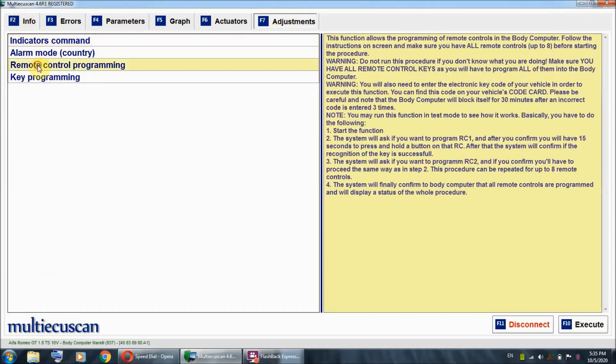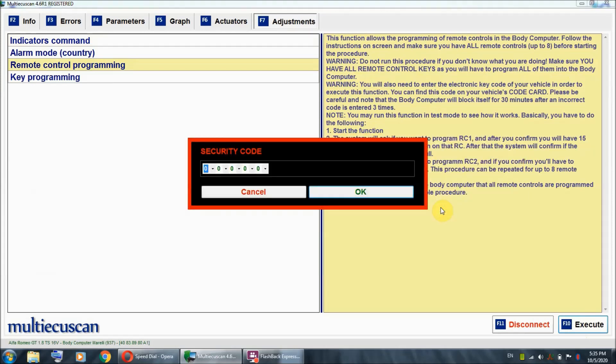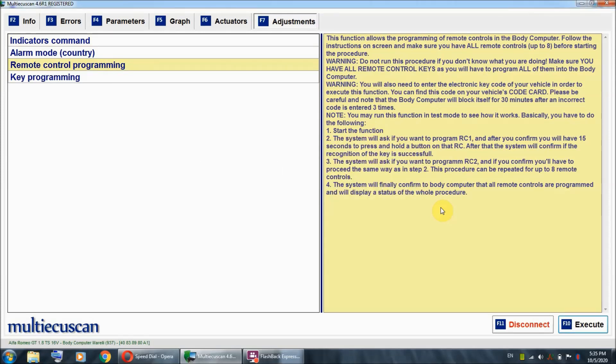I'm going to go straight away to Adjustments and then to Remote Control Programming. If you do this yourself, make sure that you read all of the notes stated right here. I'm going to hit Execute and press Y. This is where the window will open up so you can enter the security code — I'm going to enter it and hit OK.